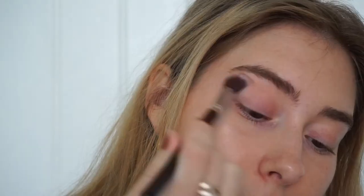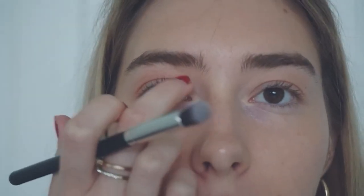Time to blend it out. I'm going to do this eye first before I do the other one so you guys can see the difference. I'm going to take the yellowy glitter color and try to put that right in the inner corner.